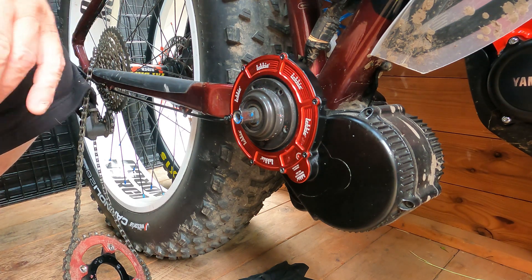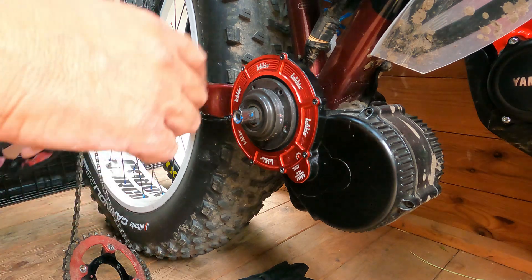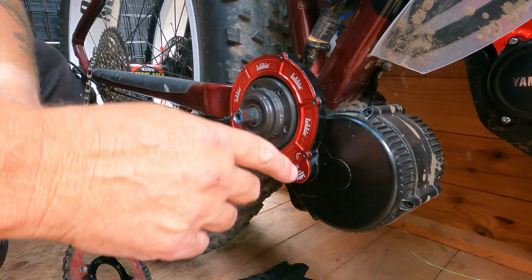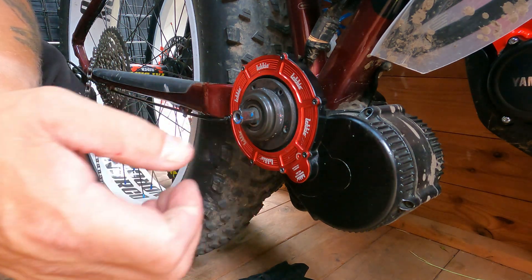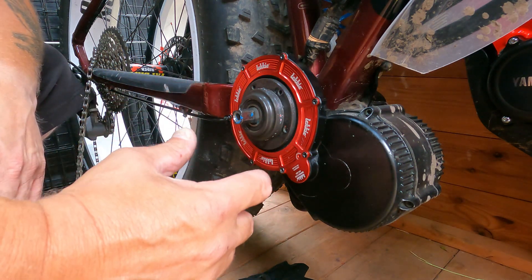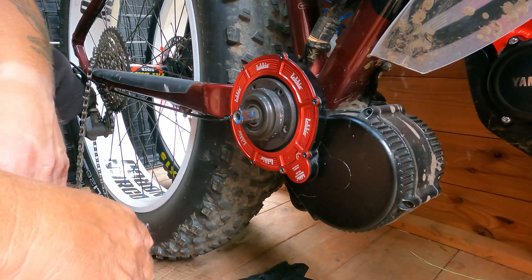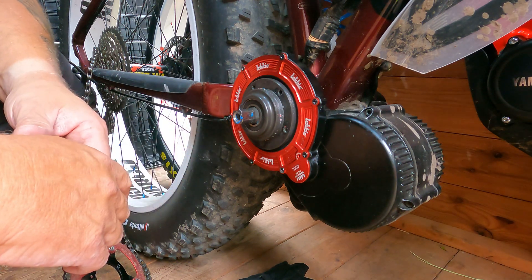There's that bit going in there. Now just do these up - nip them up as tight as you can. From then on you can squeeze in there with a little pointy grease gun in the press, or you can get a little pointy grease gun that you can squirt - just one or two squirts to do the job. There's plenty of grease in there already, so that'll do for a while.